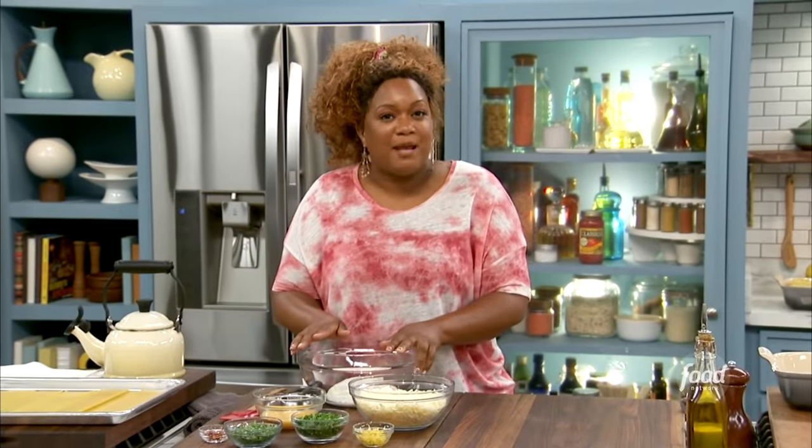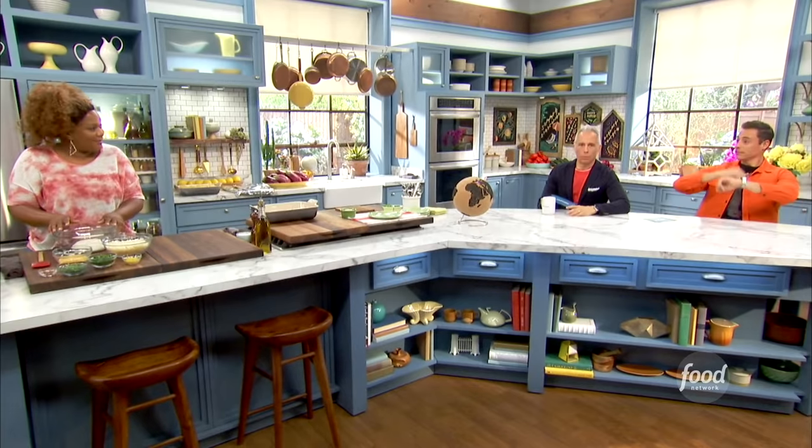Today I'm making my easy tomato and basil lasagna roll-ups. This is caramel peel on 10.